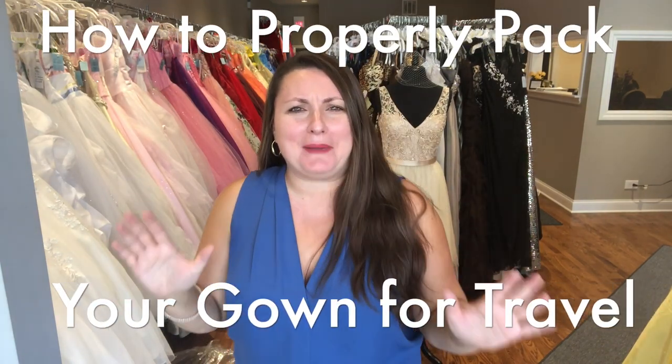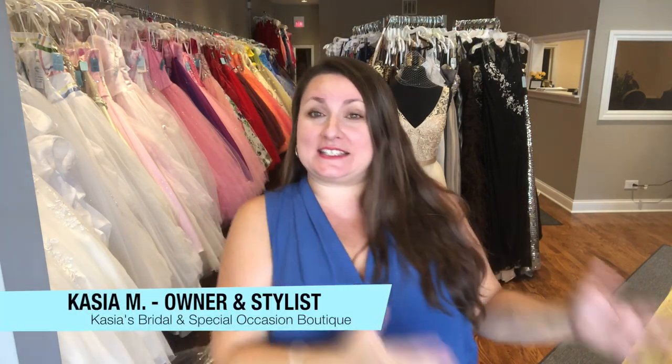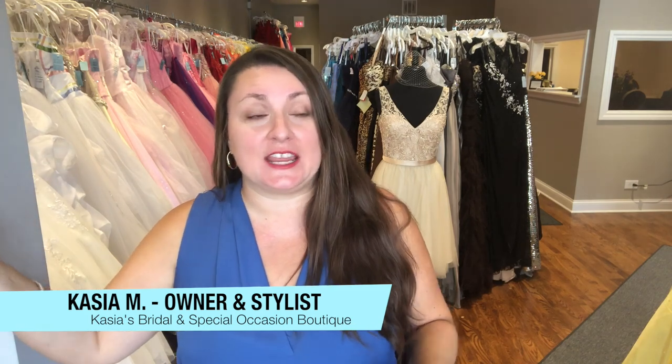Hi everybody, welcome back to my channel. I'm doing a video on how to pack your wedding gown today. I have many clients that are planning destination weddings or getting married just across country, across state — whether they're packing the dress into their car or carrying it on to a plane. I'm going to show you how to package your wedding gown correctly so you have fewer wrinkles and it's easy to re-steam and repress when you get to your destination. You don't have to worry about losing your dress on the way either.